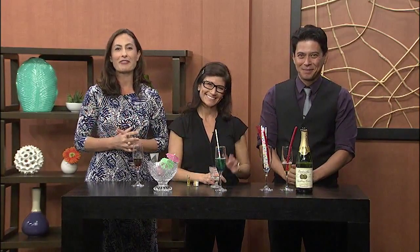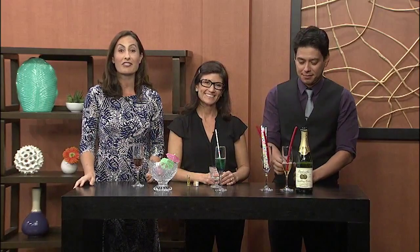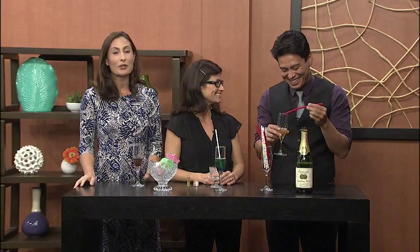Thank you so much. Happy New Year! Coming up after the break, we're going to wrap things up and tell you what we have in store for you on Monday when Living 808 returns. This is so much fun — I'm going to go in for more.